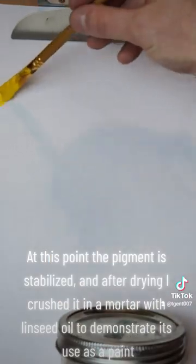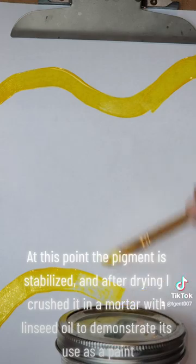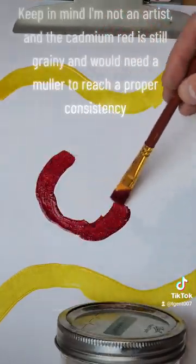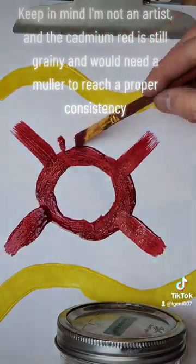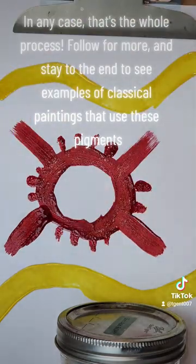At this point, the pigment is stabilized, and after drying, I crushed it in a mortar with linseed oil to demonstrate its use as a paint. Keep in mind I'm not an artist, and the cadmium red is still grainy and would need a muller to reach a proper consistency. In any case, that's the whole process.